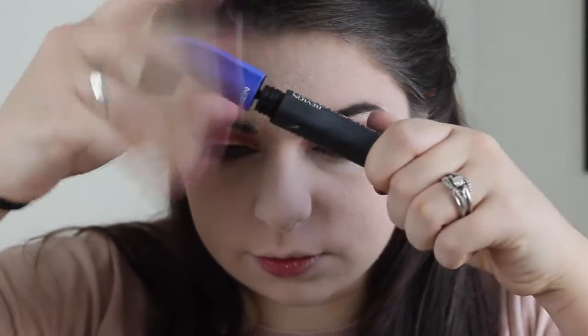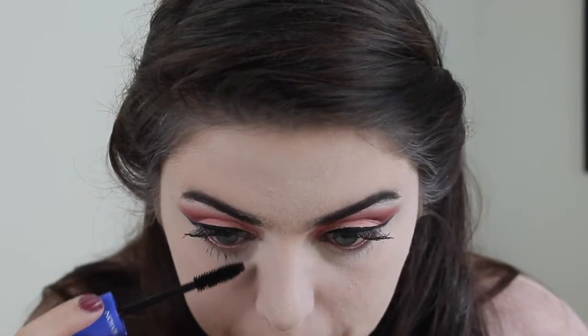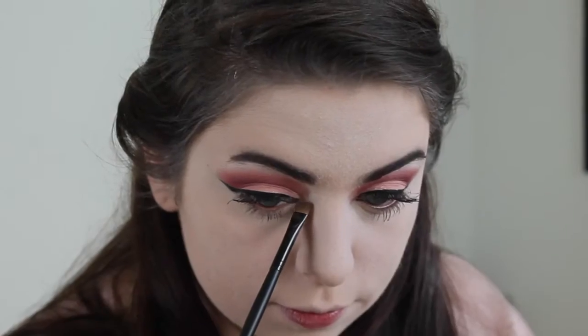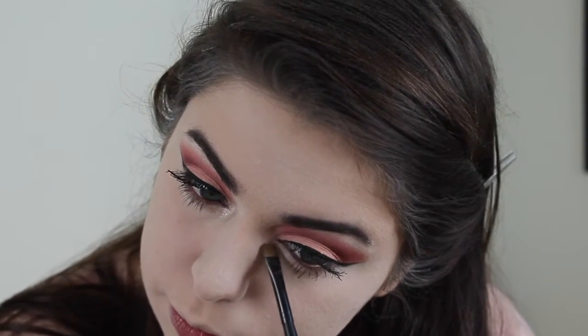Now I'm using the same mascara on my bottom lashes. Now I'm taking ColourPop Spoon once again to highlight my inner corner, and then I also decided to add even more on my brow bone to make it much more intense.